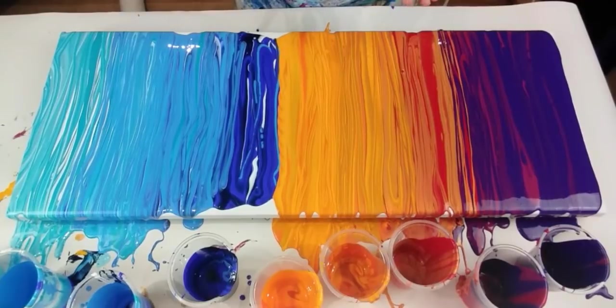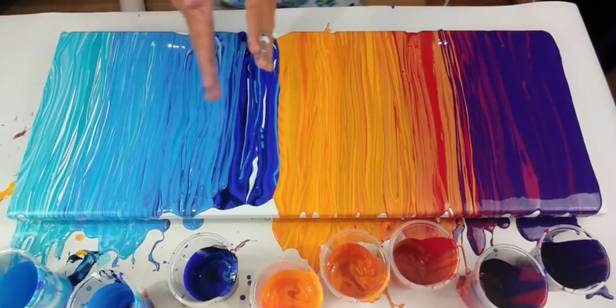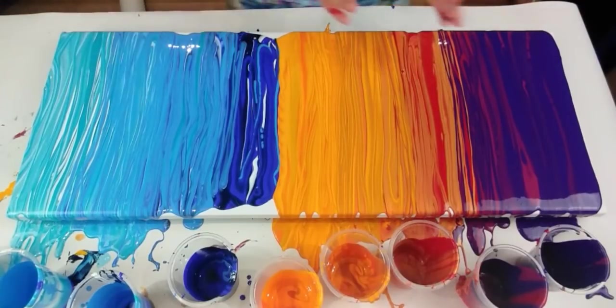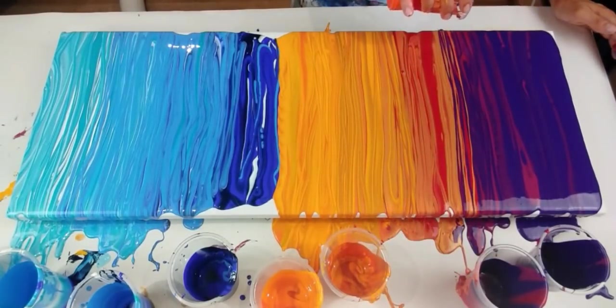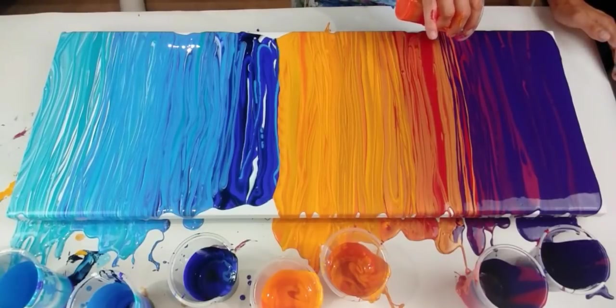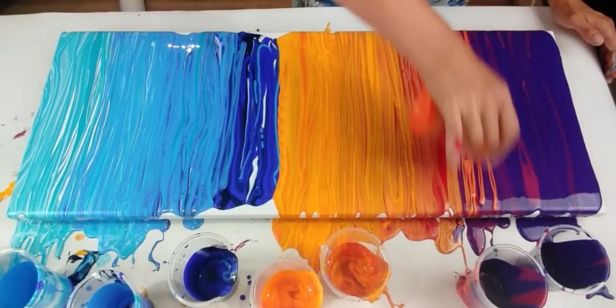Right, I'm really, really pleased. But what I'd like to do is try and work on a graduation more. I feel that the blues have all blended really beautifully, but I feel that there's too much of a stark line here between the purple and the red. So there's a little bit of paint left in the cup — I'm just going to pour just a little bit more on to try and blur that line a bit more.